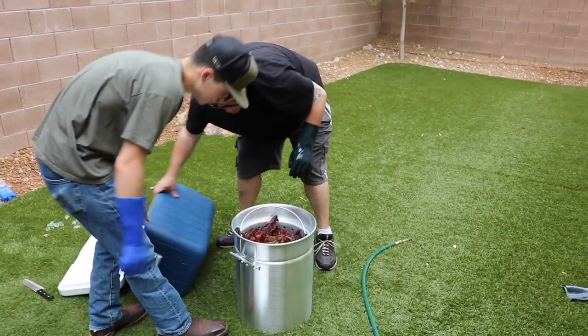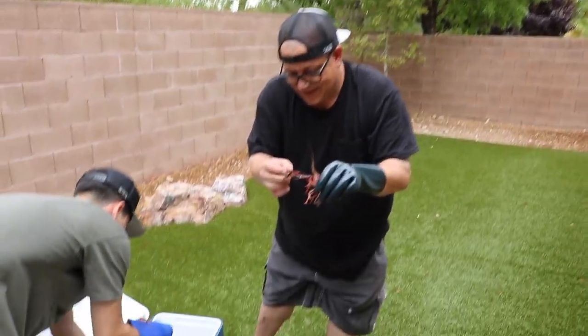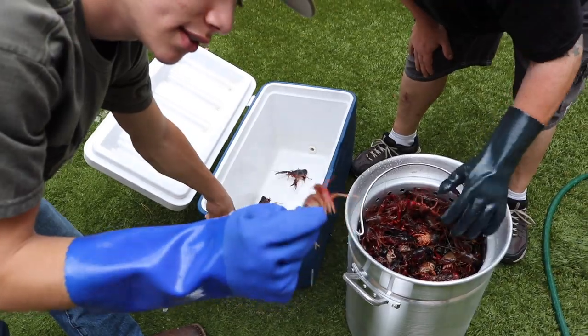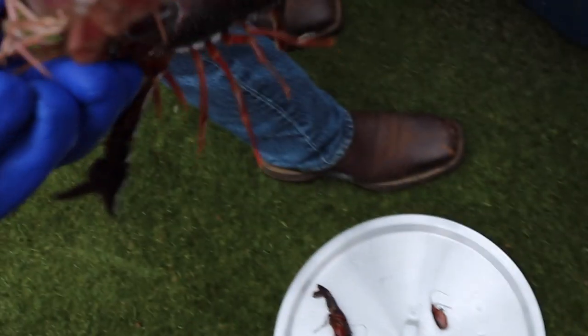Because these were shipped from Louisiana, they're going to pick all the live ones out and put them in the cooler. We're just grabbing the live ones — they actually killed each other. A lot of them are black or red and black, and some are white. You can see a whitish one, and that bottom one right there is real dark.